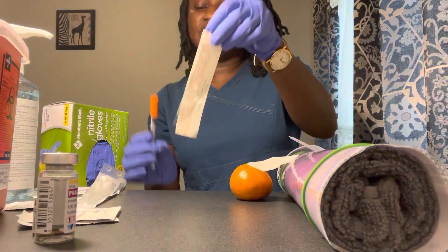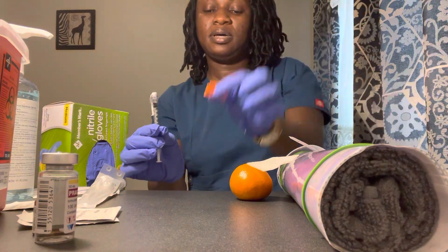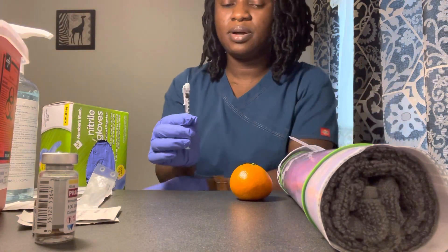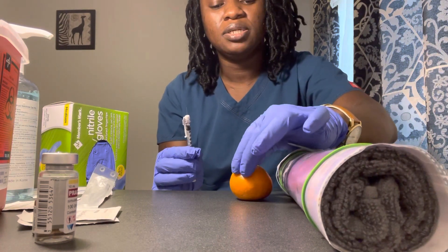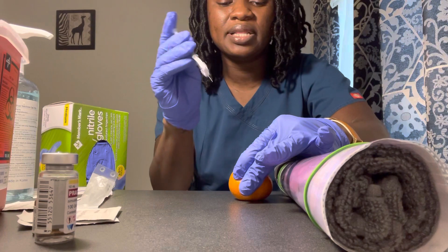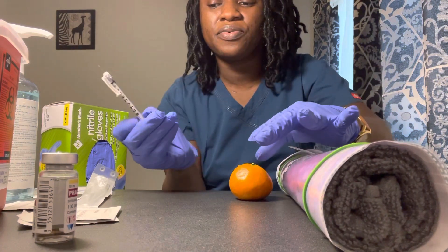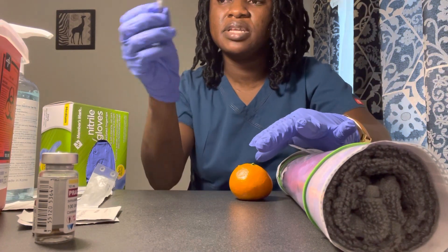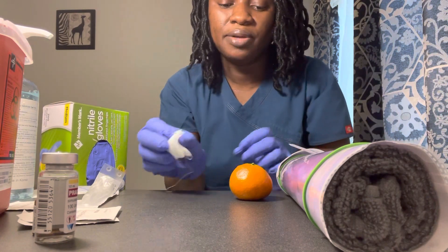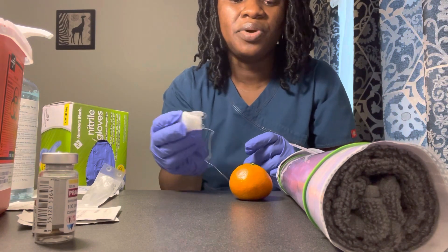When I administer this injection, the needle will go in the sharps. You're going to feel a pinch. I'm going to pinch the skin and go at a 45 to 90 degree angle. You're going to feel a pinch — medication coming in. Okay, you did great. Go ahead and activate the safety needle and it goes into sharps.